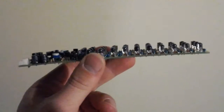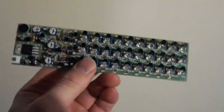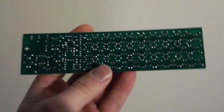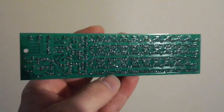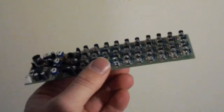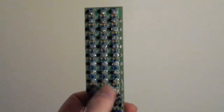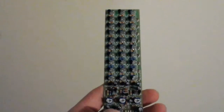Good day everyone, here again with another review of an awesome project — also great if you want to learn how to solder. This little project has extremely lots of soldering for somebody who wants to start, but it is actually very interesting. What it is: it's a three-band spectrum analyzer made with transistors only.